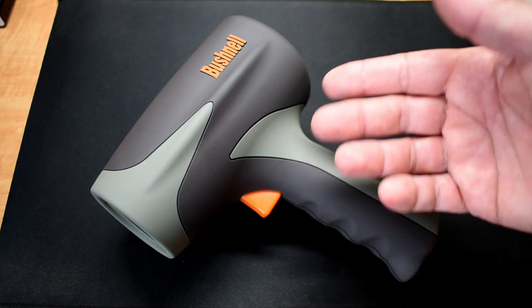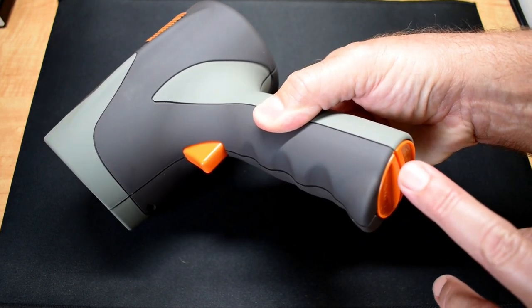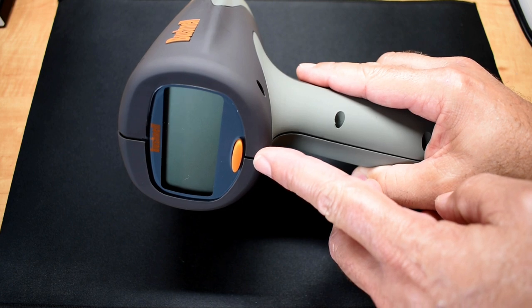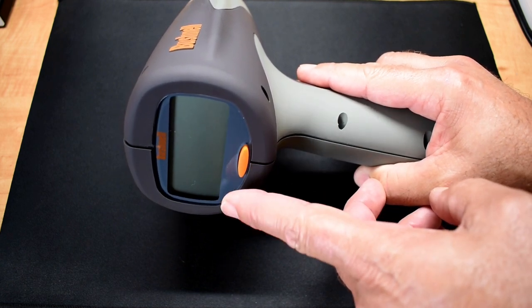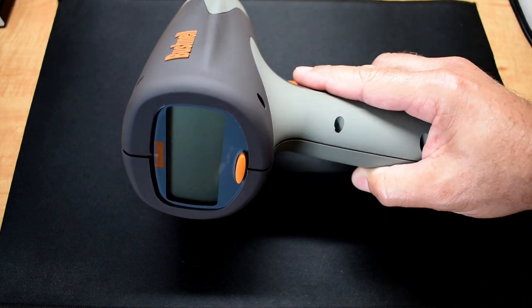This model here you can set to kilometers per hour or miles per hour. This Bushnell Velocity uses two C batteries — you unscrew this section to access them. Over here you can see the display. When you push this button, it turns on and you'll see miles per hour on the far right or kilometers per hour. Let me pop this open so you guys can take a look at the inside.